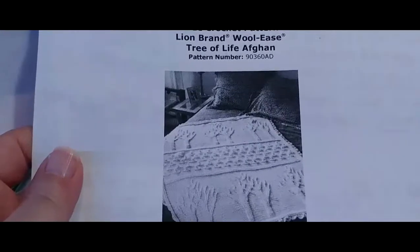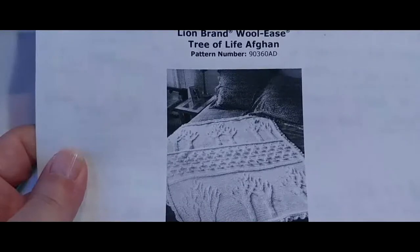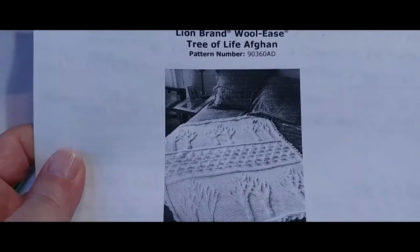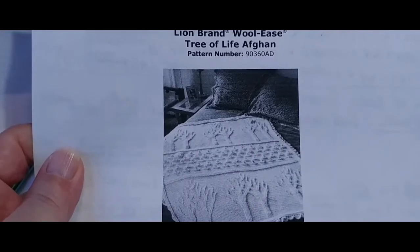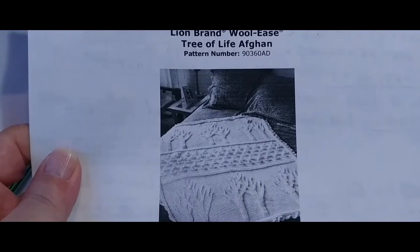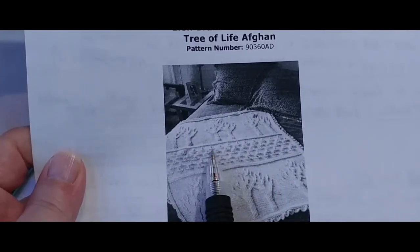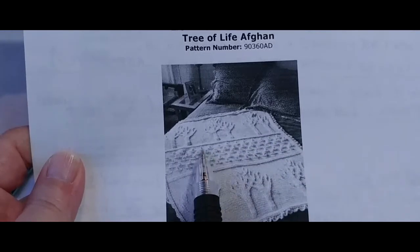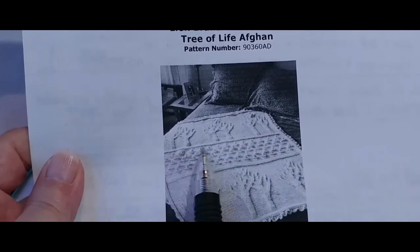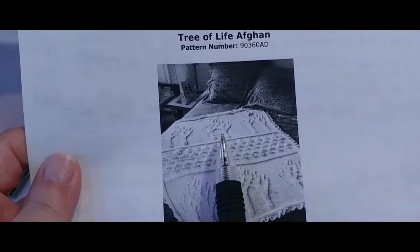Hello, welcome back to the Tree of Life Crochet Along. This is going to be part 64 and part 65, and it's going to be rows number 28, 29, 30, and 31 of the Flowers Graph. We're right at the top of the Flowers Graph and almost done with that last row of flowers. The next part is going to be a few rows of single crochets, and then in the next video we'll get to the divider.